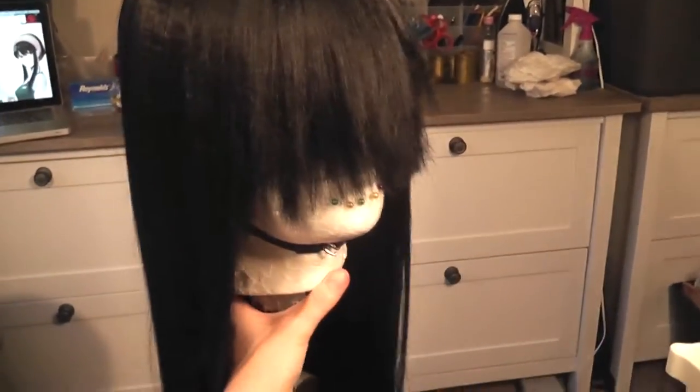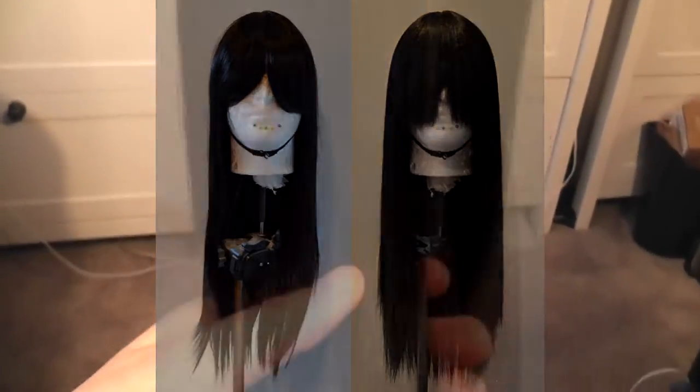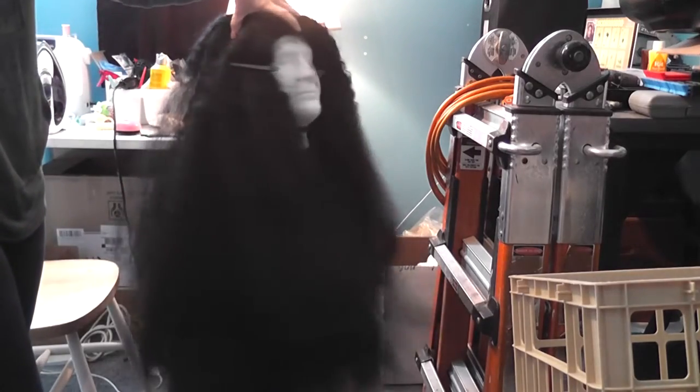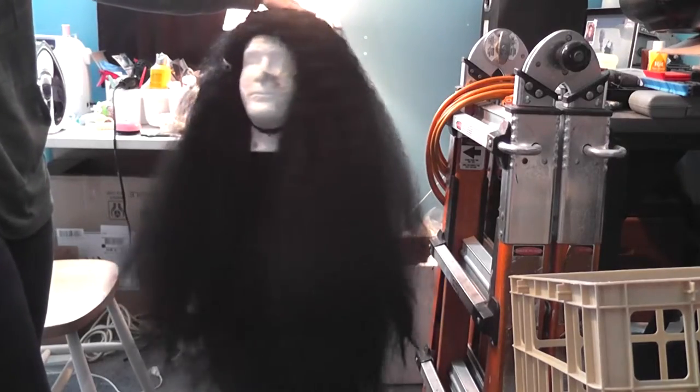In this example it's subtle, but as you can see from the side by side it really did make a difference. I stuck with very subtle for my example, but if you need tons of volume without extra wefts and weight, you can do really deep crimps and brush it out at the end to get something massive.